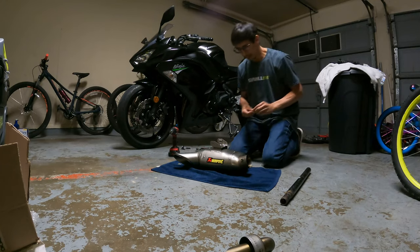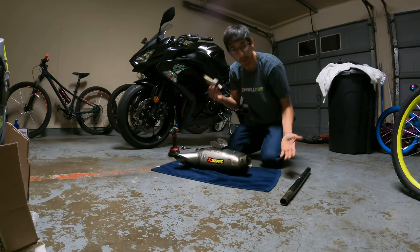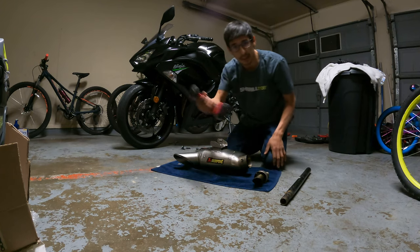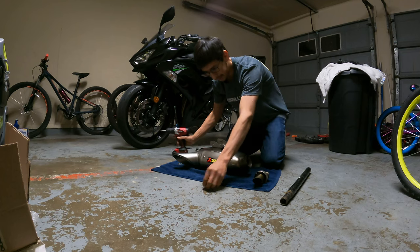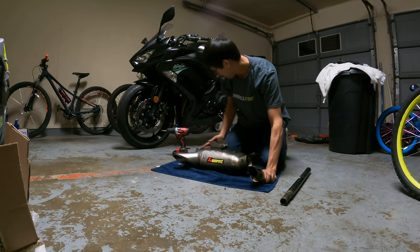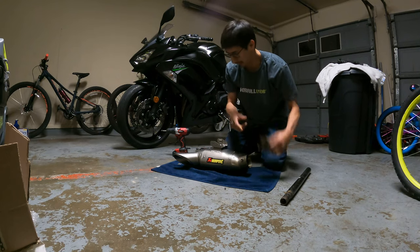Alright guys, so we managed to get the baffle out. It took a little longer than it needed to. We used that spot weld drill bit that I told you all about. Got the screw out. Removing the baffle was kind of hard - I tried to do it how everybody would say, which was just grab some vice grips and shimmy it out. It didn't work out.